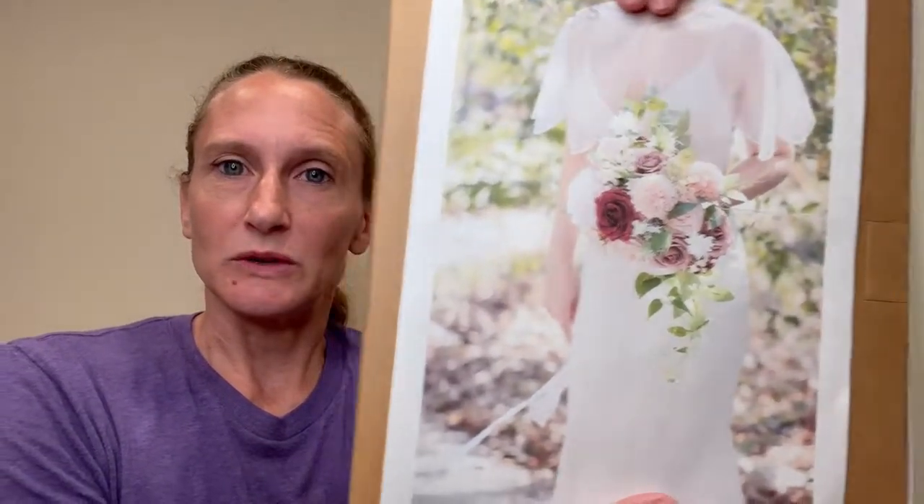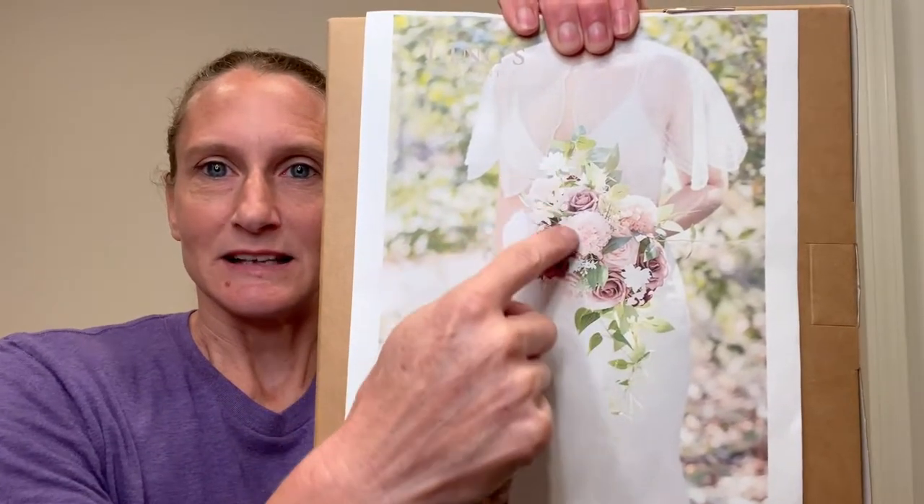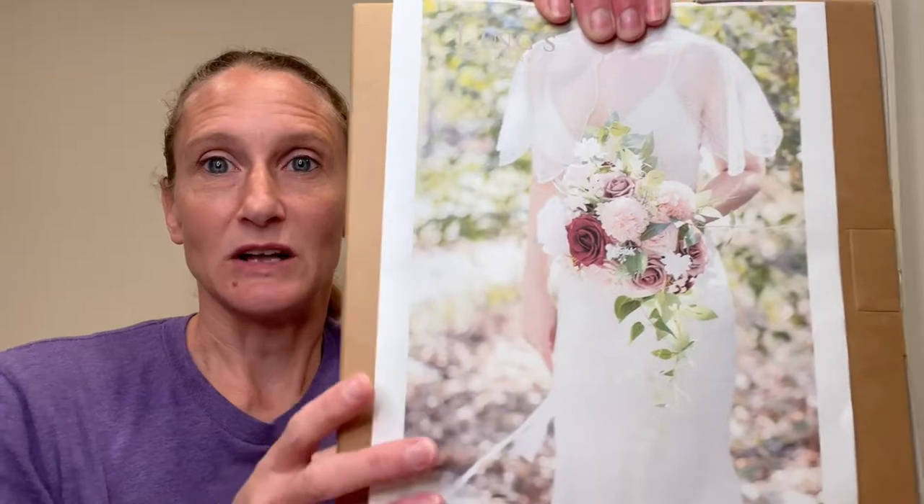I got this one on Amazon — I'll put the link in the description. The color combination was great, I love the price point, but what really got me was in their description they have this photo of what you can do with this box set. And the bouquet they put together is in an S shape, which I love.